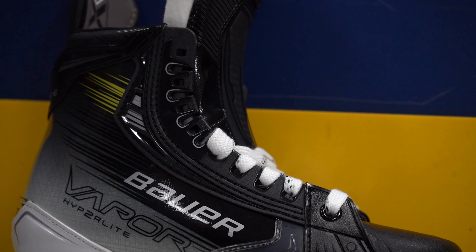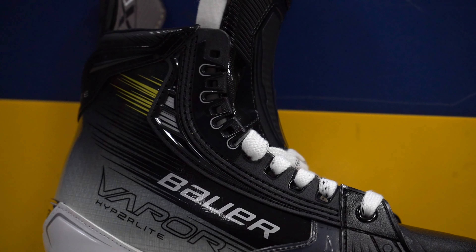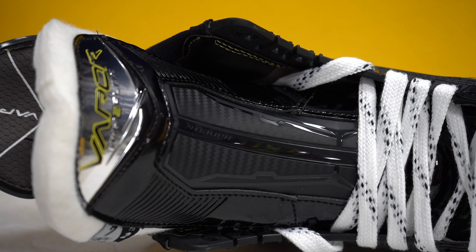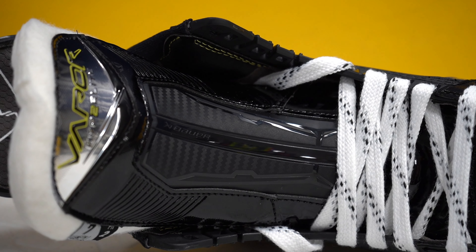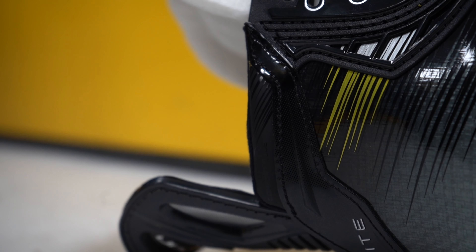Starting off with the quarter package, it's built with a 3D lasted carbon curved composite, very lightweight and very stiff plus super heat moldable. So once they come out of the skate oven it'll really wrap up around your feet and really help with the breaking in process. They have hyperflex facing, super durable and nice and stiff. They'll help to accelerate faster and maximise agility. The hyperflex facing has integrated flex zones to increase wrap and forward flex for greater side-to-side stability. At the top there's comfort edge to help prevent ankle irritation when doing those tight turns and quick strides.